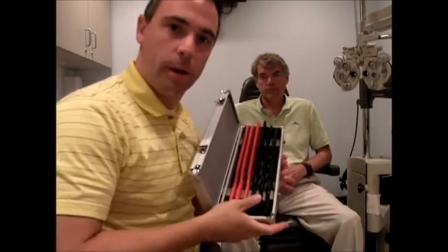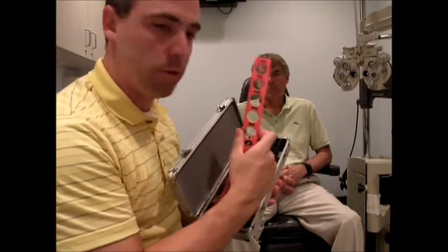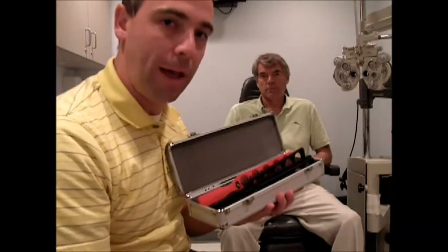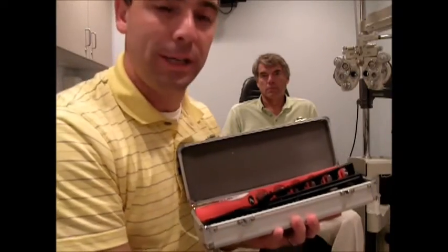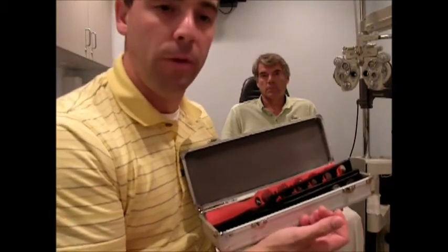Now I'm going to demonstrate how to do a manual lens rack refraction. This is a lens rack. There are different lens powers within these racks and the number right below each lens tells you the power. The farther the power is from zero, or the larger the number, the greater the lens power for that patient. These powers are measured in diopters.